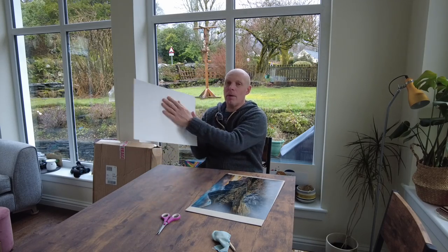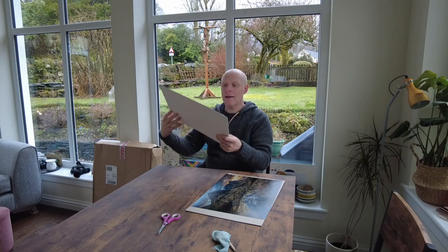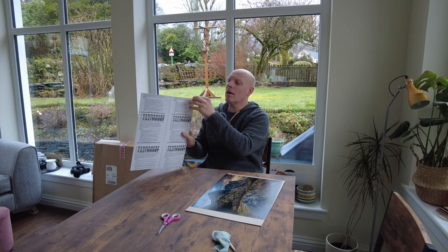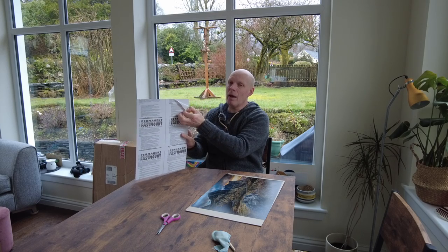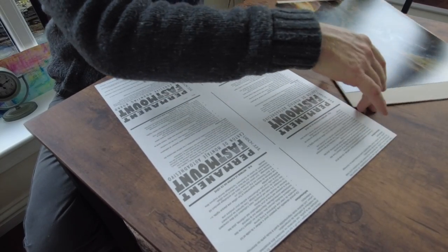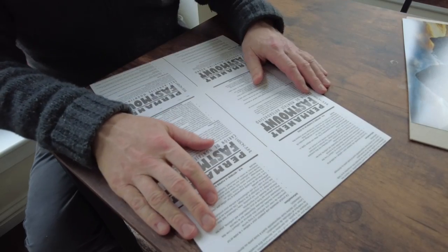To get over the cockling effect, you're going to need something called an adhesive mount board. It's a standard mount board on the back, but on the front there's a kind of paper layer with a sticky adhesive backing beneath it. I'm going to put the photo on that backing and stick it down to make sure it never moves or cockles within the frame.